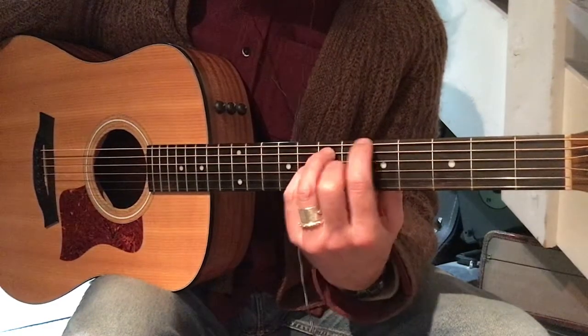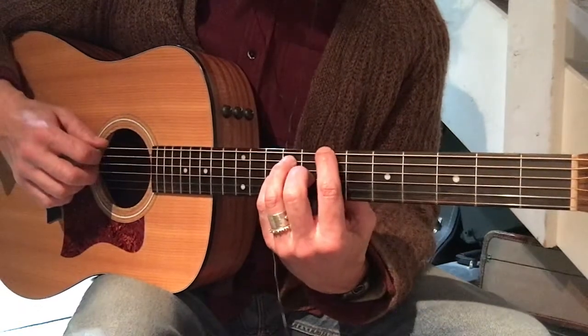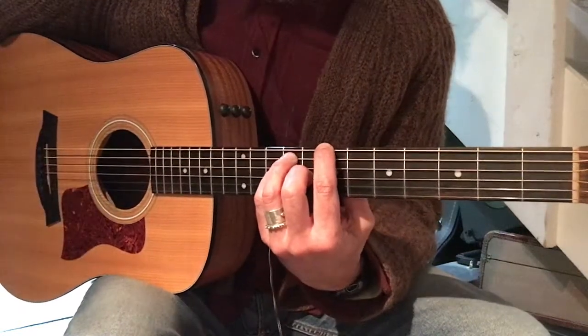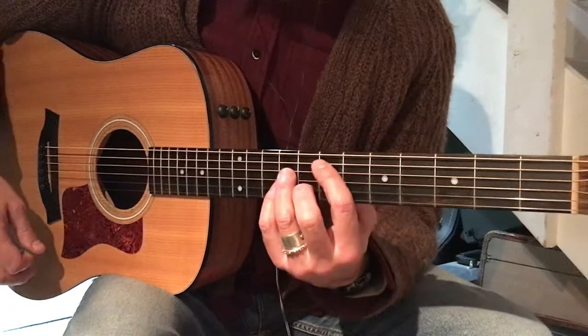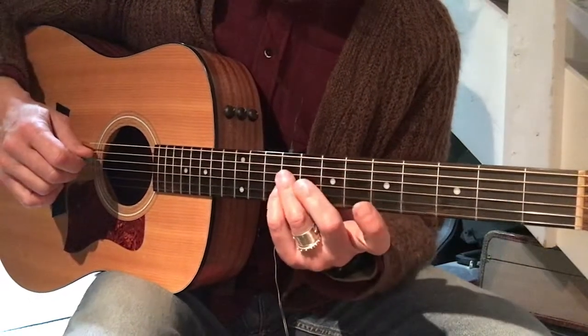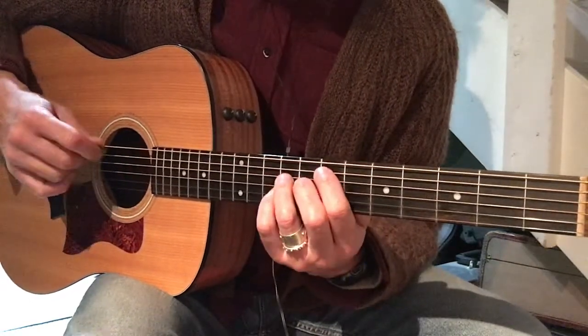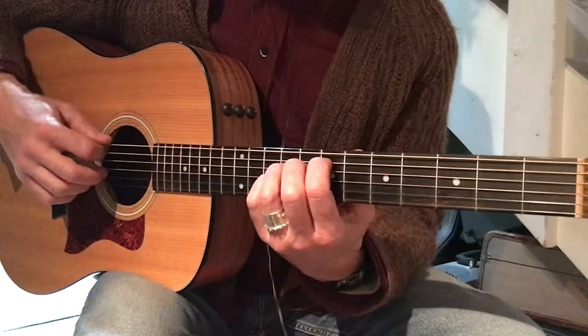And then we're going to move up so that your pointer finger's at fret seven with the same chord shape. Then we're going to move your pointer finger to fret seven on string five, and your ring and pinky over to strings three and four at fret nine. You can strum still from string six.